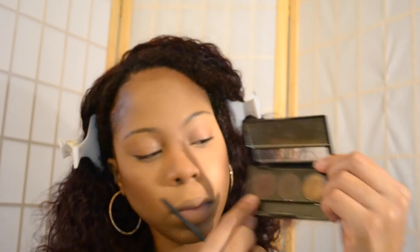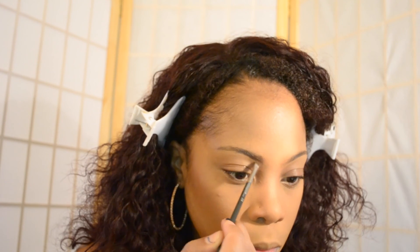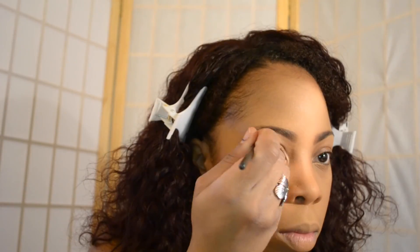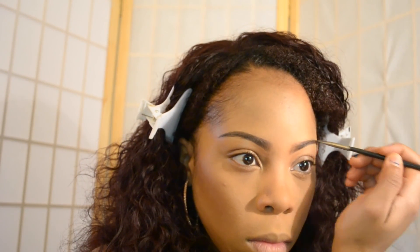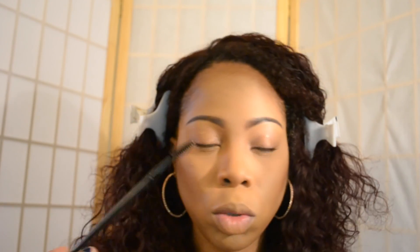Now I'm taking the lightest color in the kit and my MAC 208 brush, and I'm going to start filling in my brows. Then I'm taking the darker color, which is the one in the middle, and I'm going to use that for the tail end of my brows. Then I'm just going to comb them out.